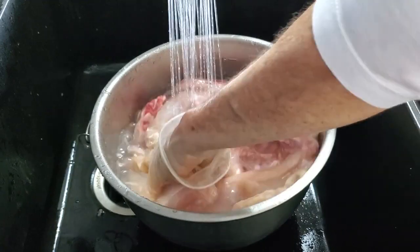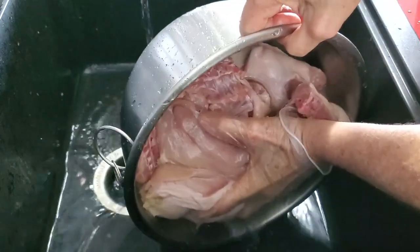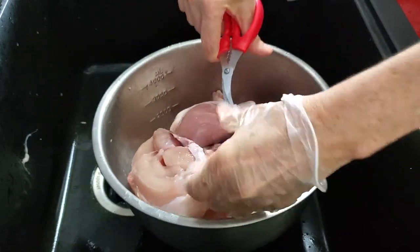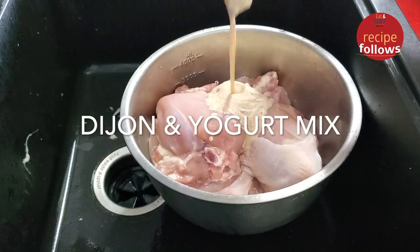First I'm gonna show you how I season about 10 to 12 chicken breasts. Once I get them from the market I wash them well with water and remove all that water. Then I remove any excess fat they have. We're gonna add a cup of yogurt and a tablespoon of Dijon mustard.